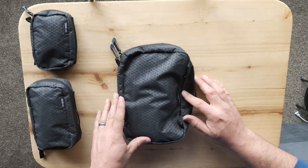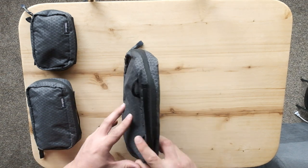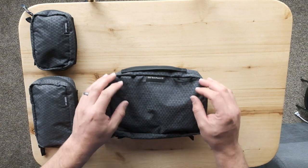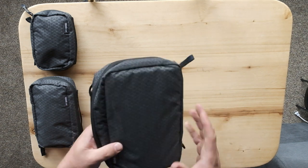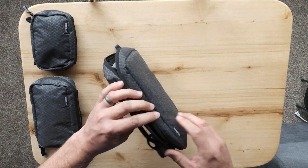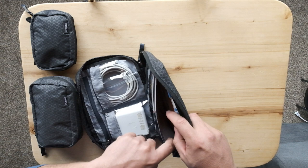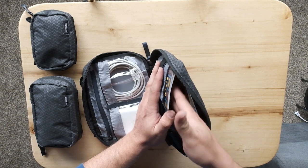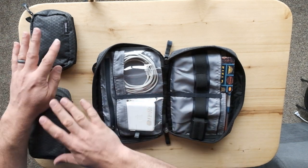The EDC Tech Pouch 20 is 2.5 liters of storage. It measures nine inches by 2.5 inches by 6.25 inches. This one has some differences from the other two, including two hook points so that you can connect a strap and wear it as a sling pouch. Another difference is it's got a microfiber-lined pocket on this side, so when you put devices that have a screen or need a little extra protection, it feels nice and smooth. This one also features clear pockets, which the other two do not have.